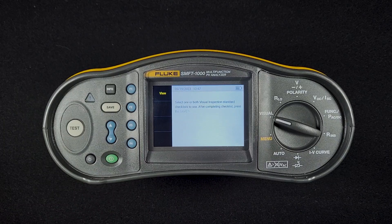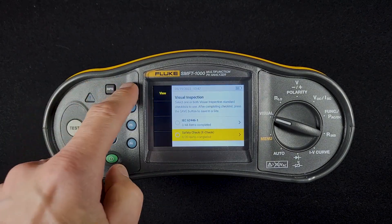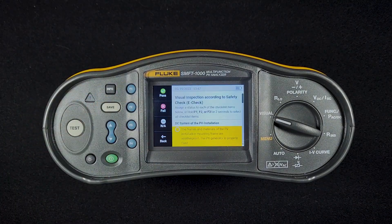And we go back and we can see — go down to the safety checklist, hit view there. Same thing here as the last checklist. Pretty straightforward. A nice way to ensure that you hit all the tests required by IEC 62446-1.